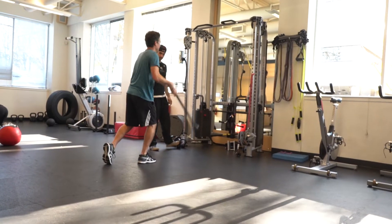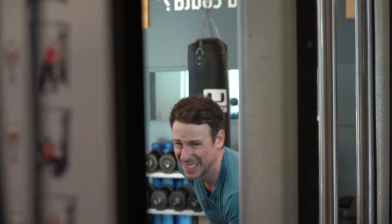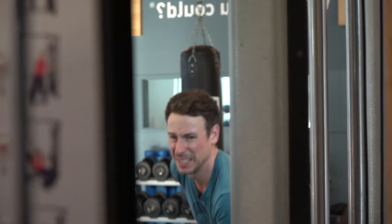For now it's basically groundwork — basic movement skills, a little bit of weight. Then we start bringing the weight in and make the movements more complicated and complex. So next time he's here, it'll be quite interesting.